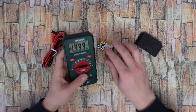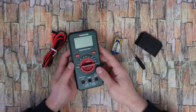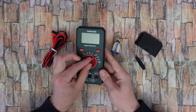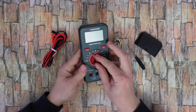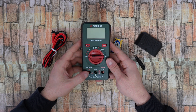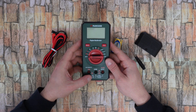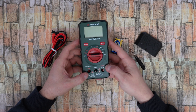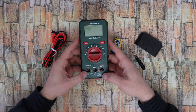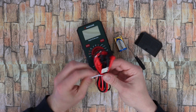But before installing, let's remove the display cover. At the front we have the knob to select, a select button, a hold button, auto power off, a 10 amp fuse — 10 amp maximum, 10 seconds max every 15 minutes — and the COM and input fuse: 200 milliamp max, 300 volt max.